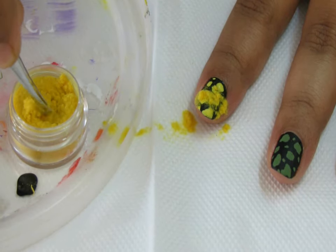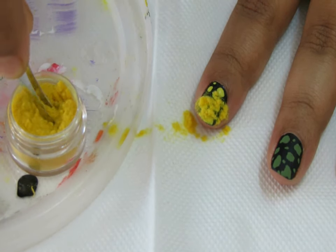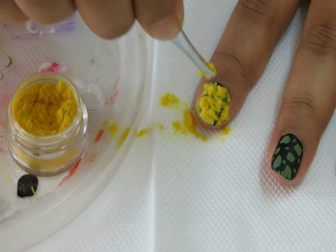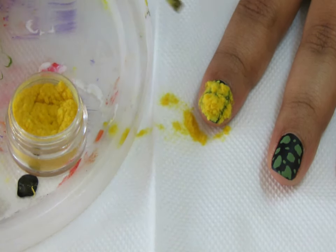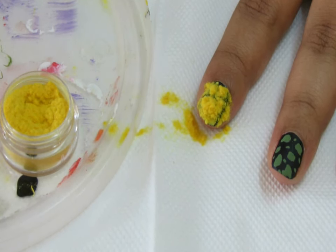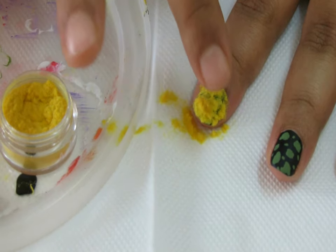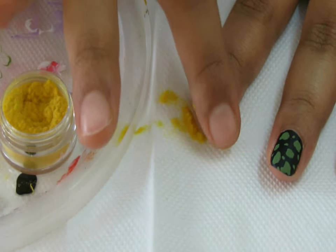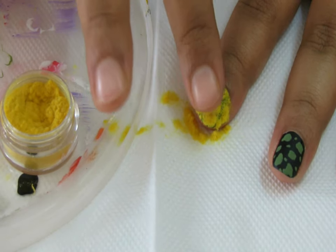Once all the dots are covered, immediately take tweezers and drop the flocking powder over the clear polish applied on the big dots so that the flocking powder sticks to the nails. You can do this process over a paper napkin and collect the excess flocking powder later, or do it over the container as well.